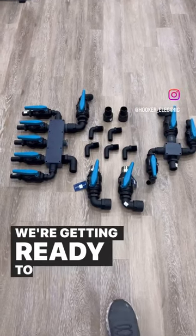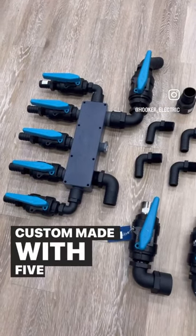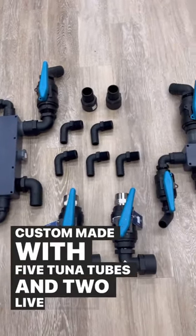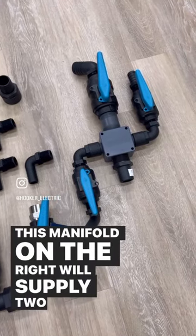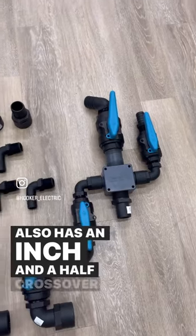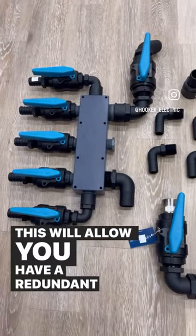Here's a brand new setup we're getting ready to do for a 25 Conch. This boat is being custom made with five tuna tubes and two live wells. This manifold on the right will supply two live wells and also has an inch-and-a-half crossover to the other manifold. This will allow you to have a redundant system so you have a backup for each side.